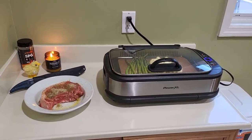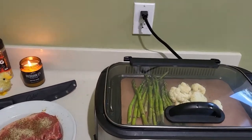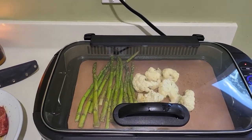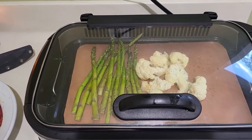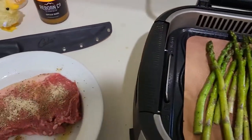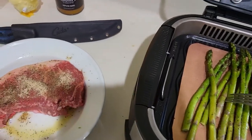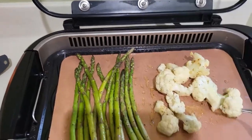Welcome back everybody, next installment of bathroom grilling. Last episode I had an epic fail on the Brussels sprouts — they looked good but I'm not a fan — so trying again tonight. This time a little cauliflower and asparagus, and I've actually already started it up.